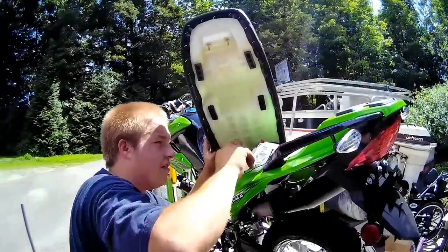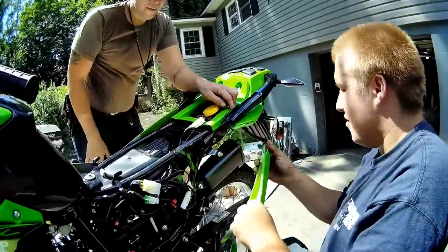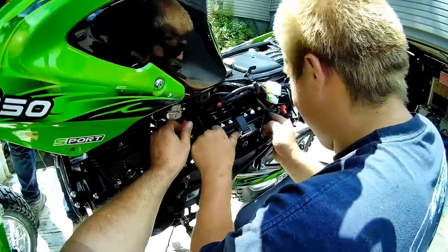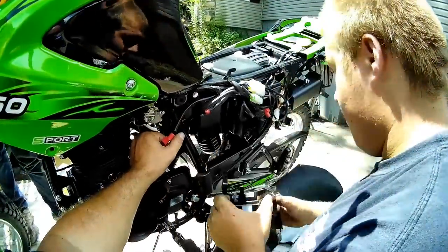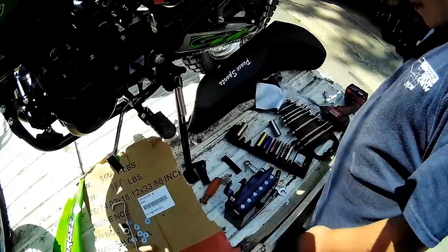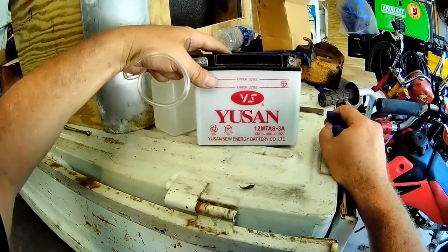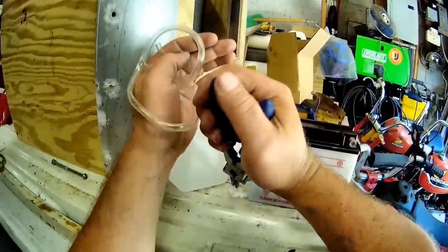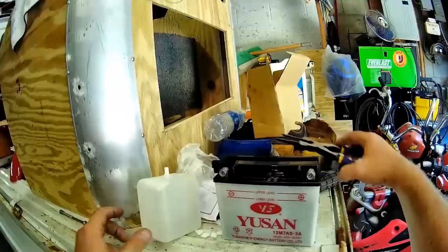That's the remote. Got a screw here. I've got to put acid in that battery. Holy mackerel — that's a weird battery. 12M7AS-3, never heard of it. Battery acid all over.